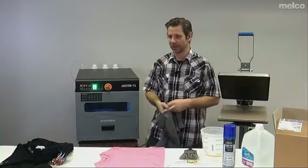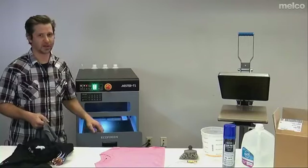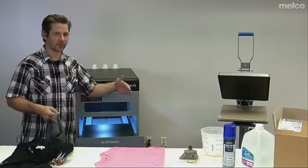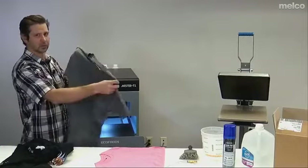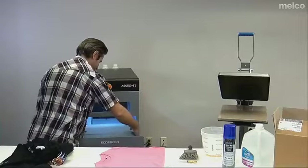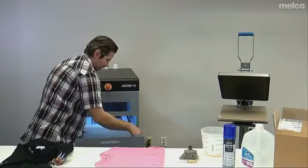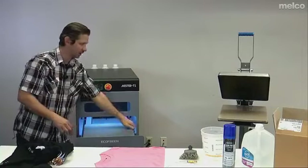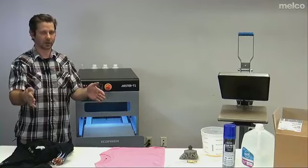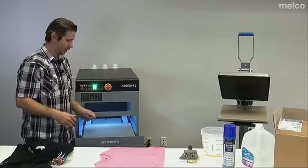In pre-treating, coverage is key. You want to make sure you're not over-saturating the shirt, but not under-saturating it either. We want to make sure the whole area where we're going to print is covered. I'm going to load my shirt on this machine, collar forward, and just square it up like you would normally. When squaring up shirts on all platens — whether on the pre-treat machine, the heat press, or the platen on the 2100 — think about squaring it up the same way each time. That way nothing's crooked and you're sure you're spraying the right area.